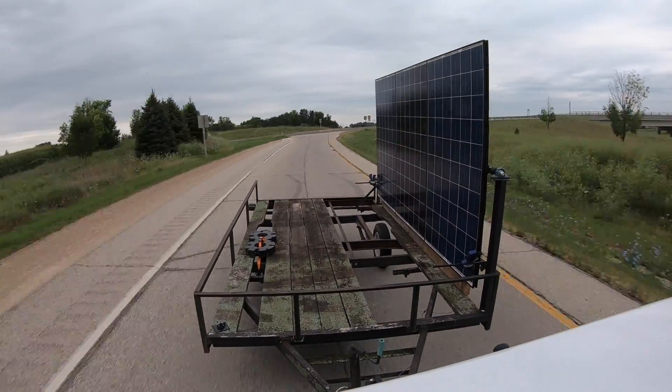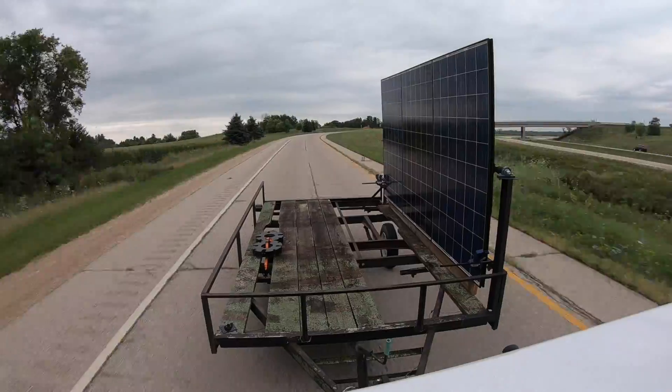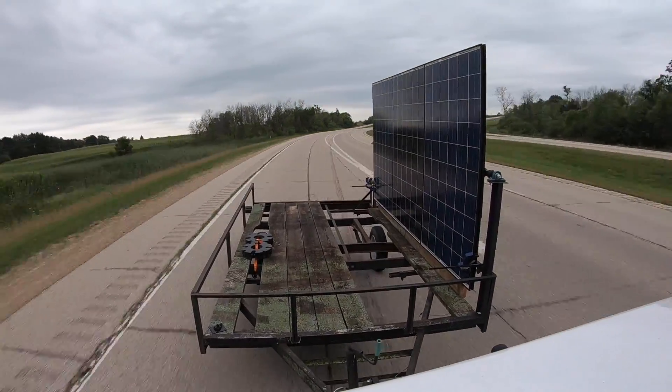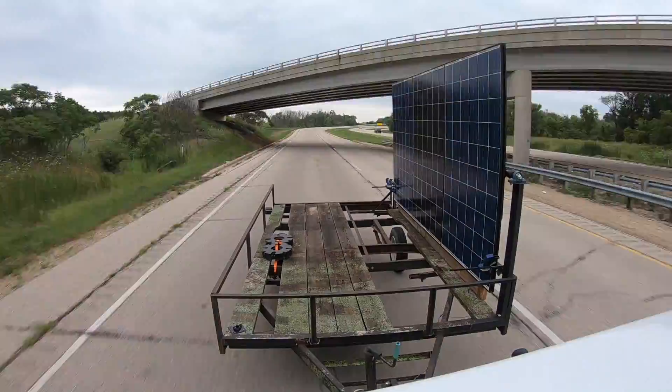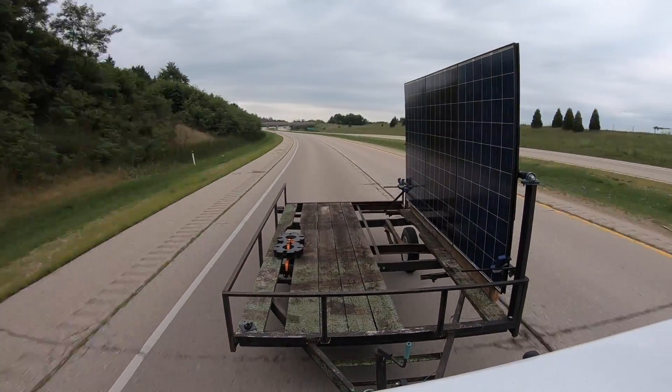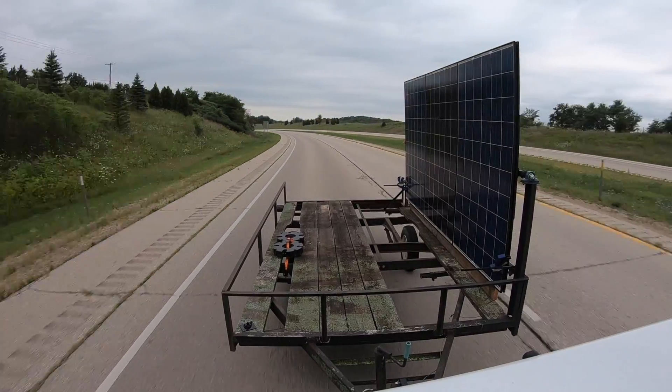There were absolutely no issues with wind, no issues with getting passed and having a big whoosh of wind from that or anything along those lines. Overall, pretty happy with how this trailer is tracking.